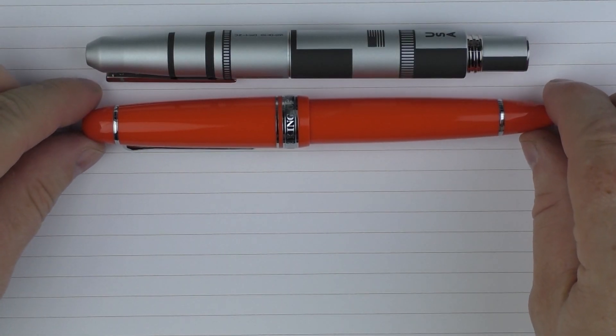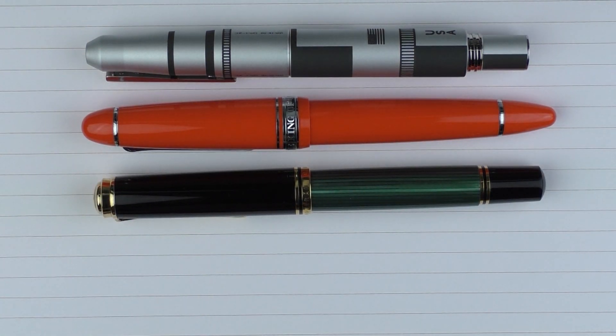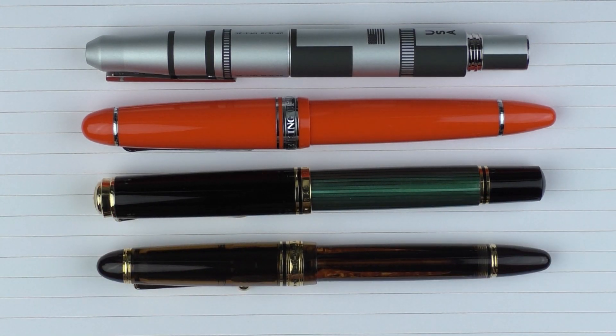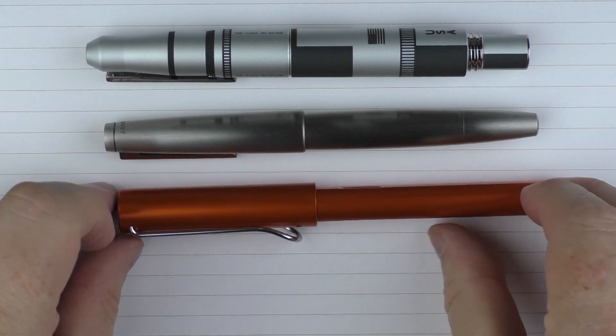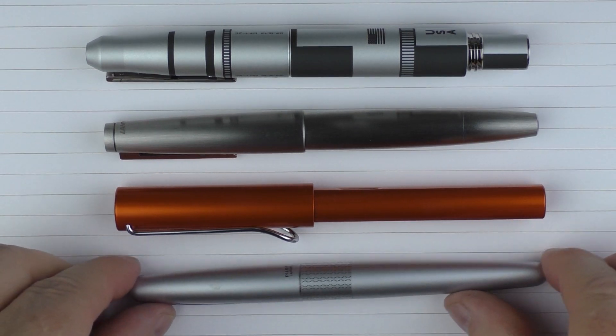Here we go with some size comparisons for the Montegrappa Moon Landing. Here it is with a Sailor King of Pen Tangerine, then with a Pelican M1000, and then with a Pilot 823. And comparing to some other pens: here it is with a Lamy 2000 Stainless Steel, here it is with a Lamy All Star, and finally here it is with a Pilot Metro.